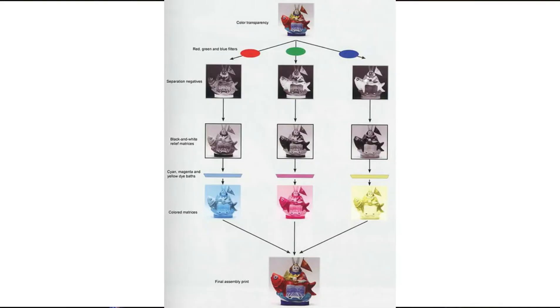Then they transferred that dye — which is called the dye transfer process — and then they put all three film rolls on top of each other to get color. And that is what creates the color that we all get to enjoy today. I do recommend watching at least at timestamp 2:40 to see their visual description of this process.